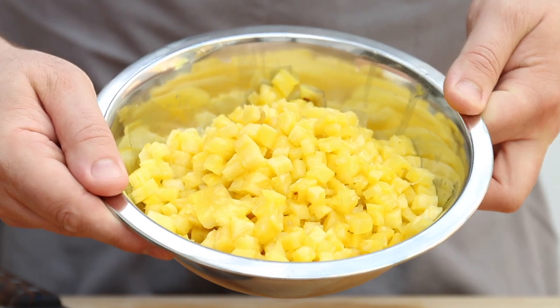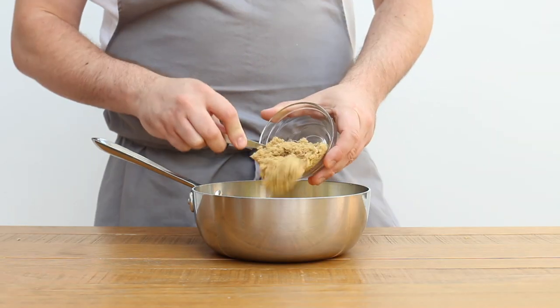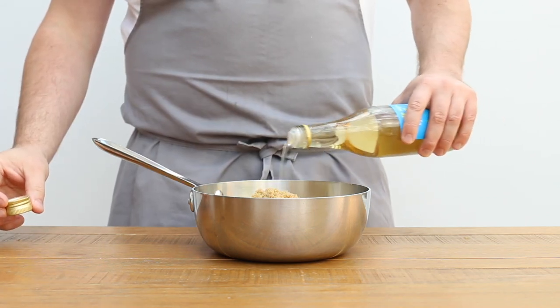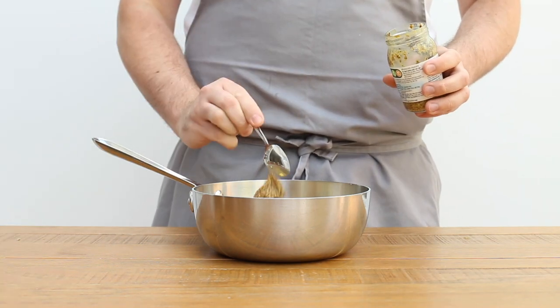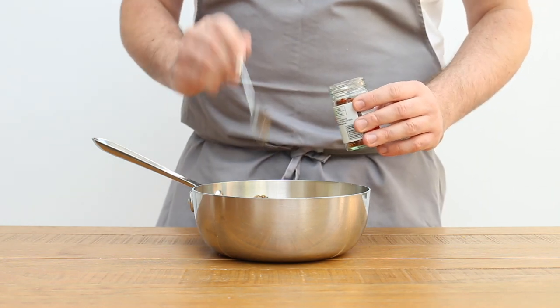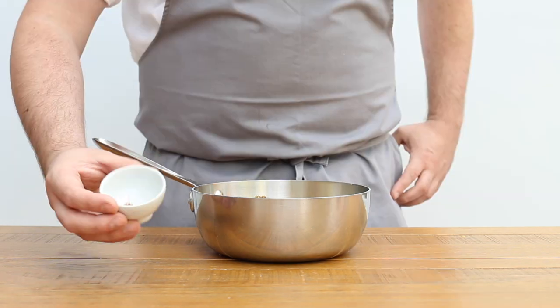Once all the pineapple has been diced, transfer it to a large saucepan. Then add 75 grams of light brown sugar, three tablespoons of white wine vinegar, a tablespoon of whole grain mustard, half a teaspoon of chili flakes — you can add more if you like it spicy — then a quarter teaspoon of mixed spice, and a pinch of saffron.